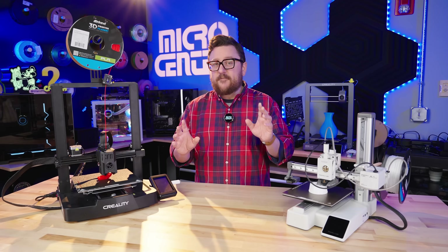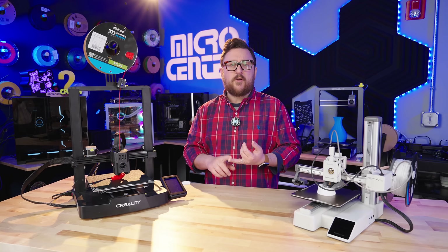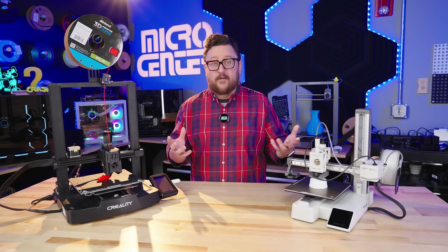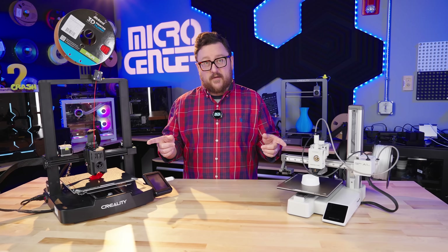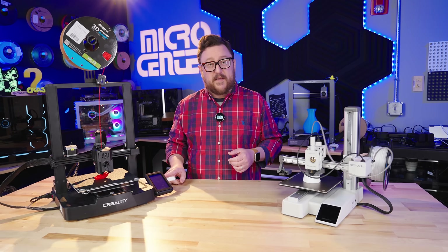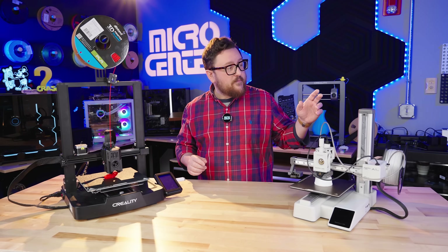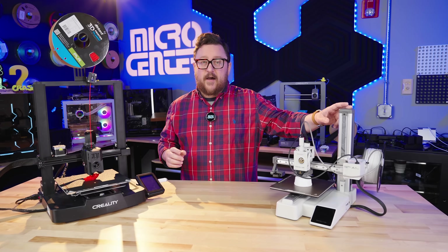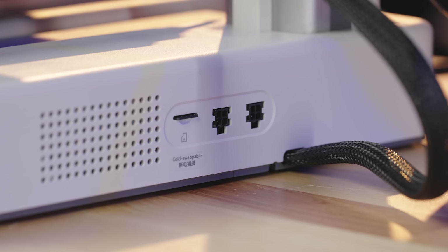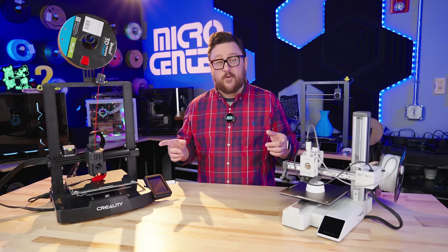If you're in an environment such as a school or workplace where you don't have easy access to Wi-Fi and can't add things to the network freely, they've both got you covered. With the Creality V3KE, you've got two USB ports on the side where you can plug in a flash drive. On the Bambu Lab A1 Mini, you've got a small micro SD card slot on the side as well — allowing you to transfer files the old-fashioned way without relying on a closed network.